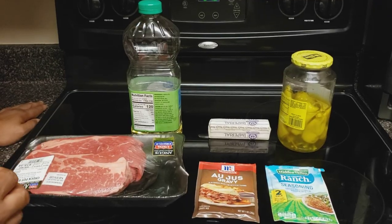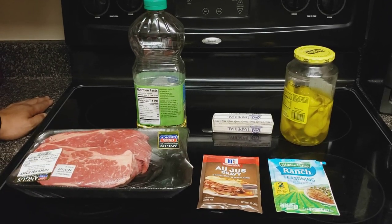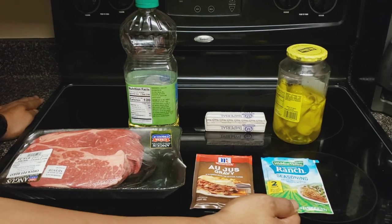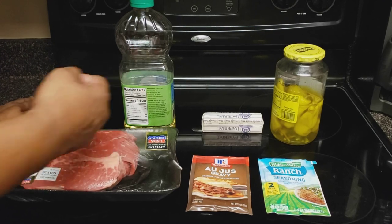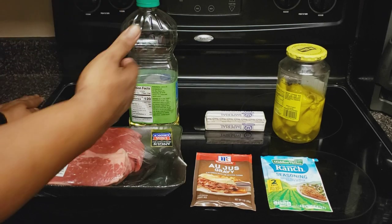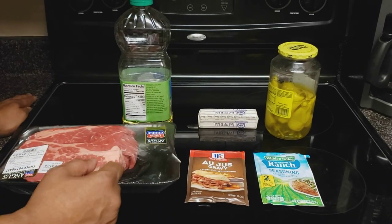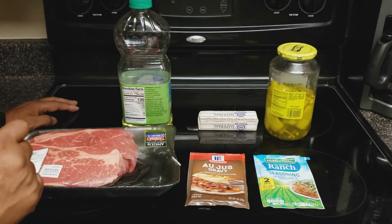Let's dive into the ingredients. As you can see, we only have six ingredients. We're going to start off with a two to three pound chuck roast. We have a packet of au jus gravy, a packet of ranch seasoning salad dressing and recipe mix — make sure you get this one and not the ranch dip mix. We're going to use about two to three tablespoons of cooking oil to sear the meat; I use canola oil, but you can use vegetable oil or olive oil. We're going to use a whole stick of butter, and we have these pepperoncini peppers, plus some of the juice that comes with them.